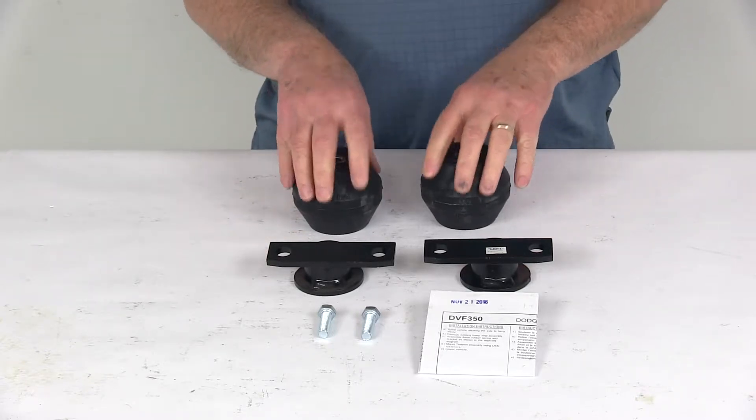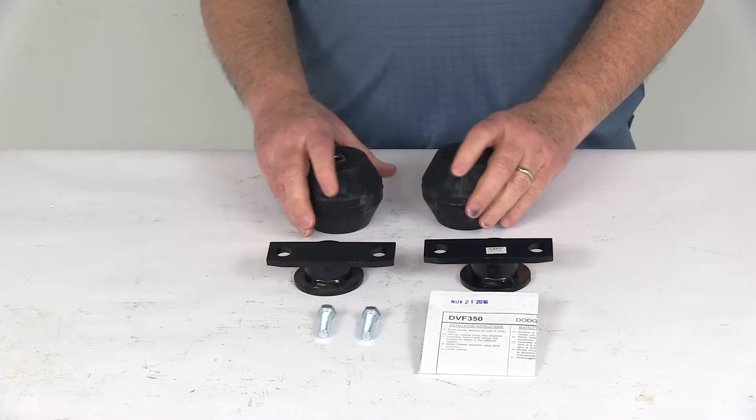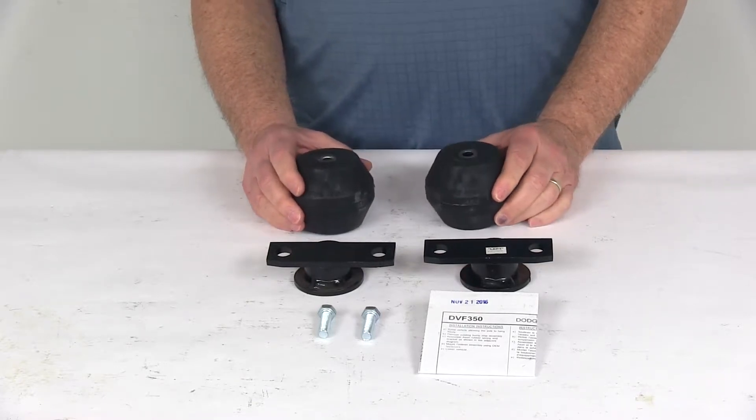Now on any custom fit part I always like to recommend for you to go to our website, use our fit guide, put in your year and model vehicle and it will show you if this will work for your application.